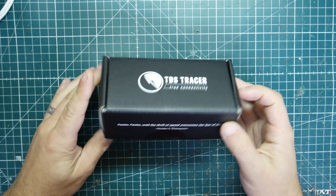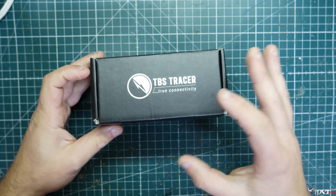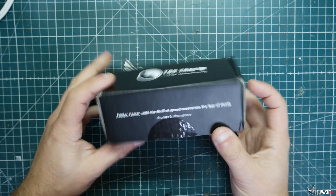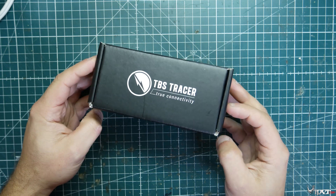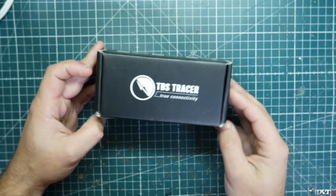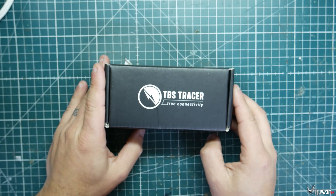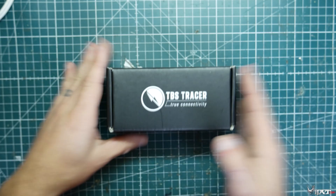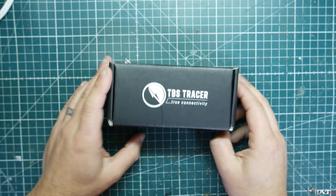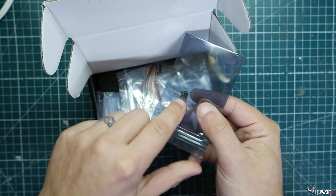This is the TBS Tracer Starter Kit for the Micro TX. They'll also have a smaller version to fit the X-Lites and smaller form factor radios. They also have an adapter for the TBS Tango 2 — and maybe if this shows a lot of interest, they'll make a Tango 2 with Tracer already built in. The kit comes with three receivers, and also includes an inverter if you're on the QX7 and need to do the inverter mod on your radio.